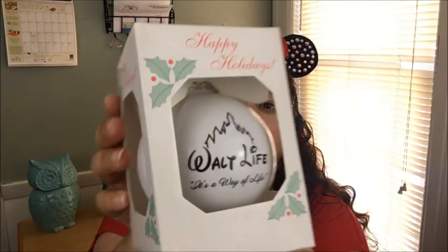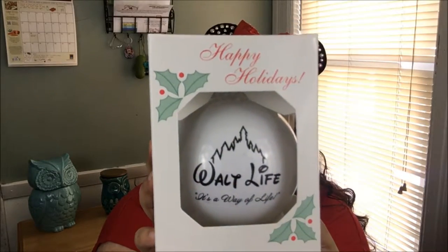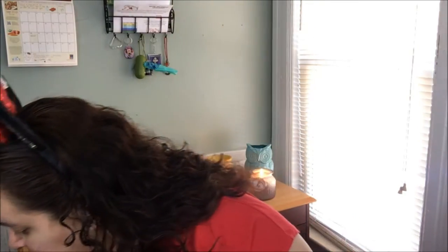They also send an ornament — it's a Walt Life ornament. How beautiful is that? It's so thoughtful of them to think about the holidays, since this is the December box.